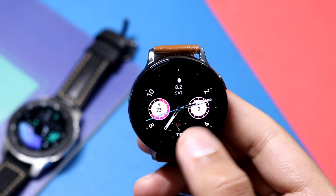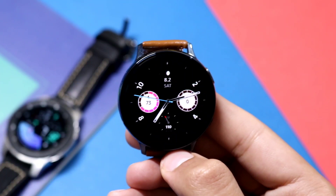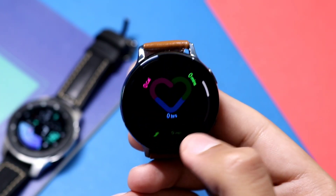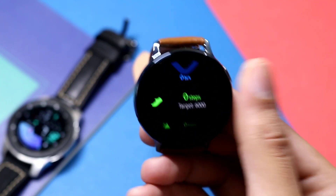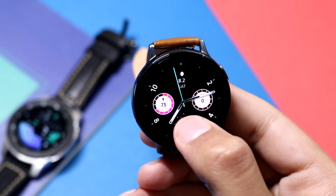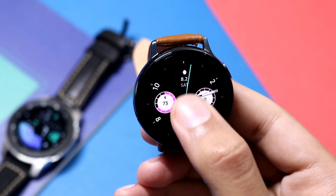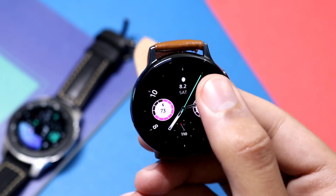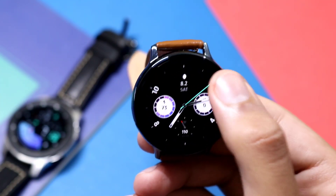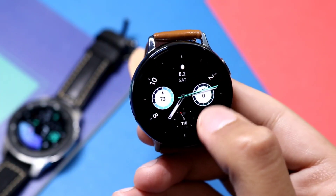There are two dials on either side of the face — one is showing your battery percentage, and if you click it, it will take you to the respective shortcut area. The other one is your step goal or S Health shortcut. If you want to customize this watch face, just double tap in the center to change the color of the second needle. Press on the dial to change the color of the dials on either side of the watch face.